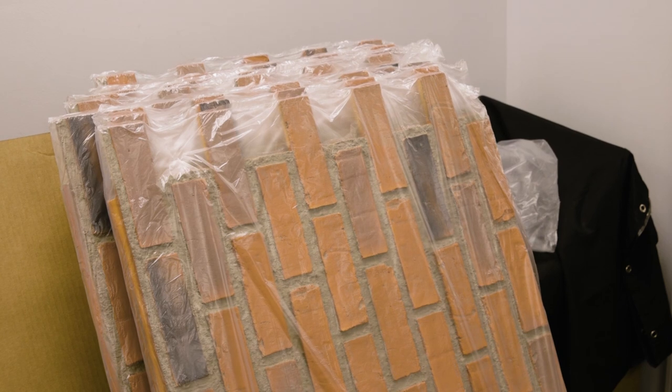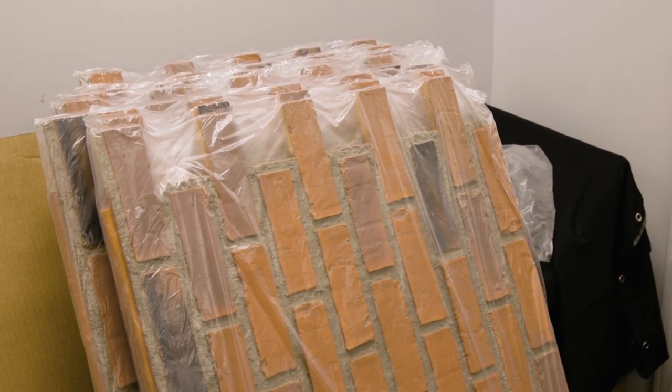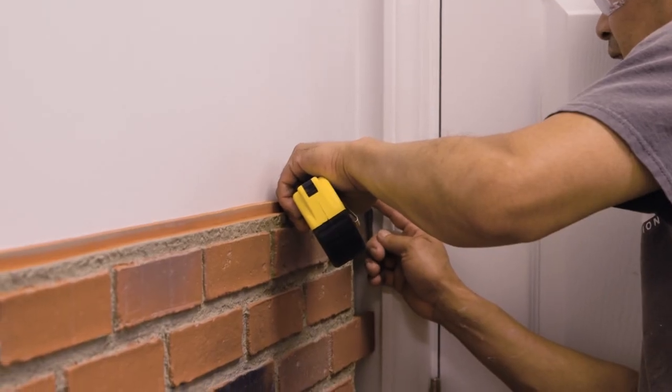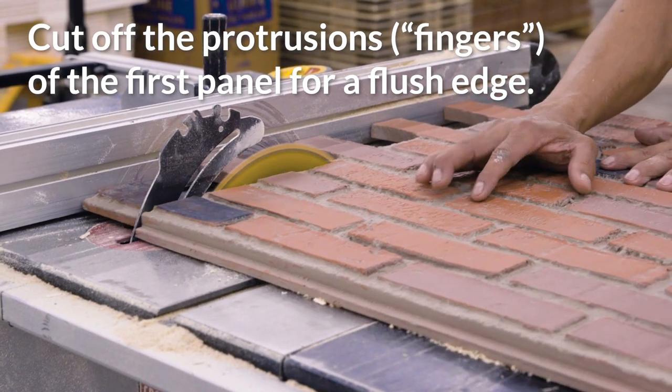When you receive your panels, they'll each be in their own separate bag. We recommend keeping them in there until you need them. The fingers of the panels are always on the right side, so line up your first panel to the bottom right point of the wall and cut off the protrusions to seat it flush into the corner.